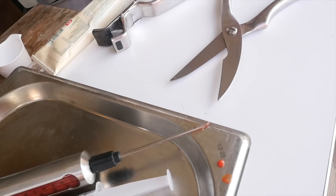Hey Pitmasters, what is up? Today we're going to be grilling a steak, but first we're gonna inject it. Yes, that's right, we're gonna stick a needle in it.